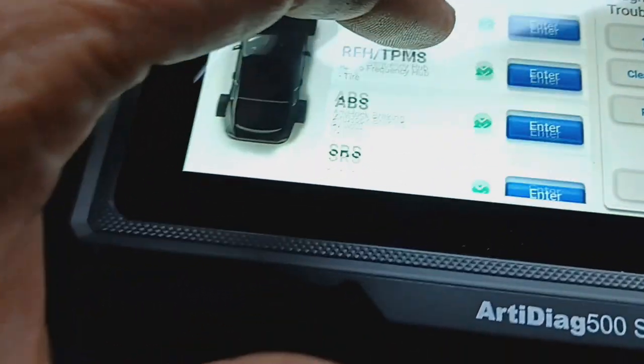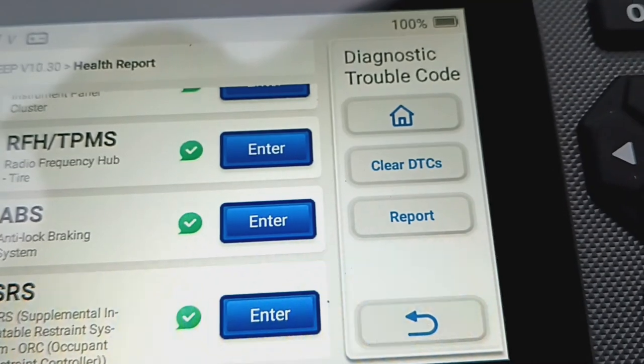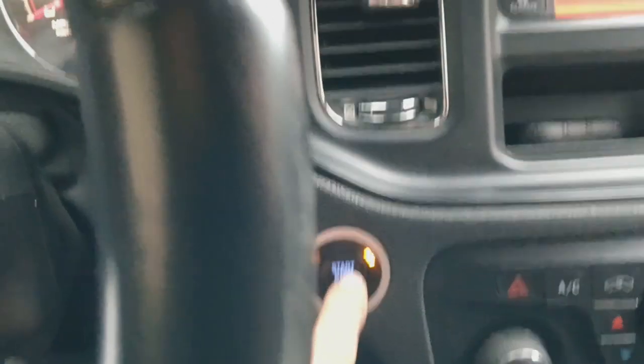That's good. If you've got some codes, you just go ahead — it's very simple. Anyway, that's all I want to show you on this. I highly recommend it. It's a great tool. Let's fire this baby up.